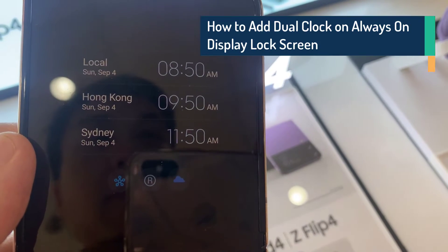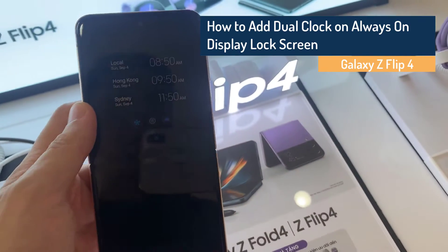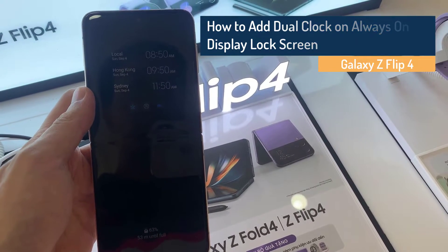Hi everyone! In this video, we will show you how to add dual clock on always on display lock screen on Samsung Galaxy Z Flip 4.